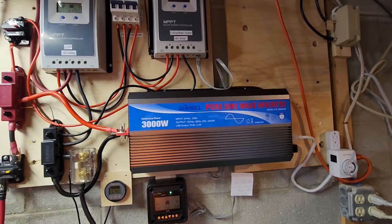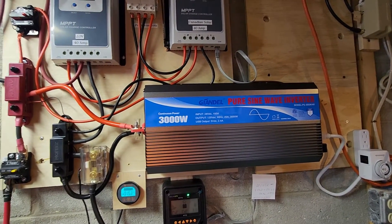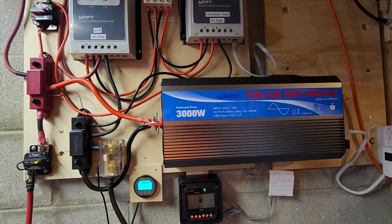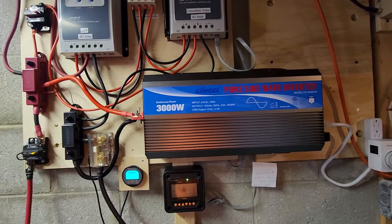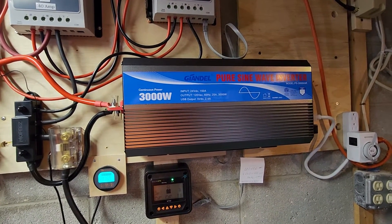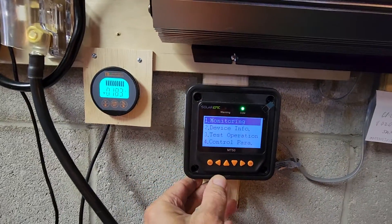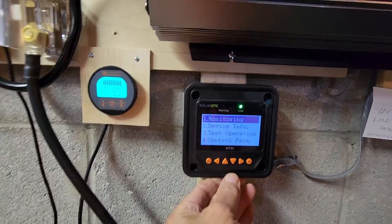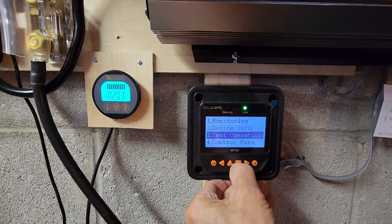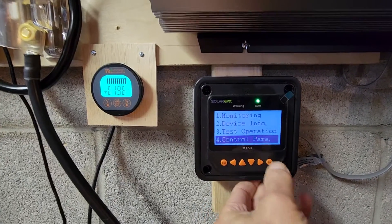Let me show you the settings that solved my problem — allowed the panels to charge the batteries efficiently yet avoided the voltage surge and the alarms going off. Press escape to get to this menu, then go down to control parameters.